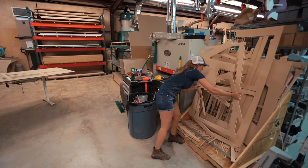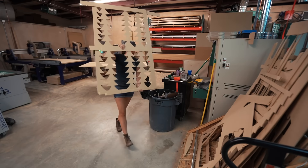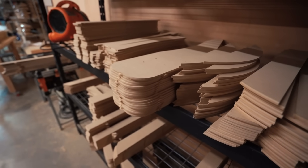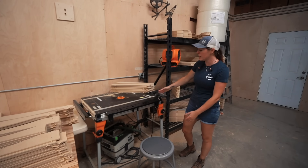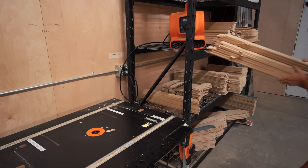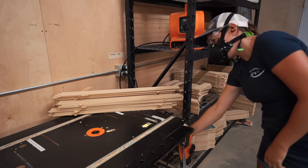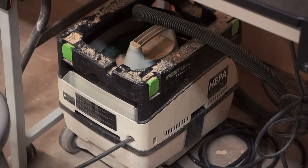Once the parts are broken out of the waste material, that waste material gets thrown over into the waste bin, and all of the parts get taken over to a shelving unit to get de-tabbed. The de-tabbing station is simply a router table. I'm personally using the Triton Work Center with their router mounted underneath, with a vacuum hooked up to it to maintain good dust control.